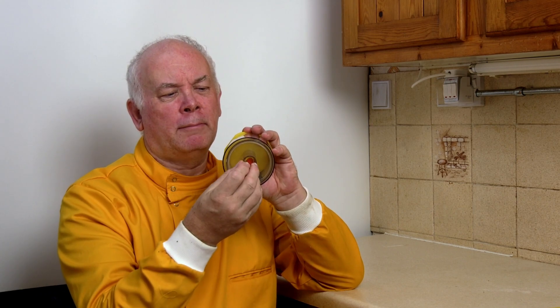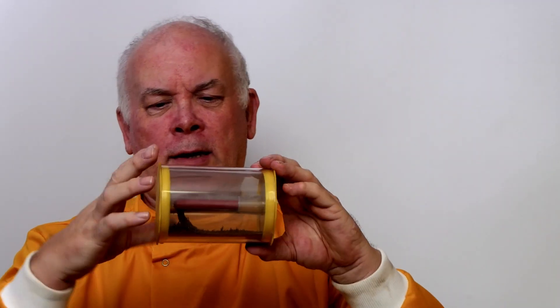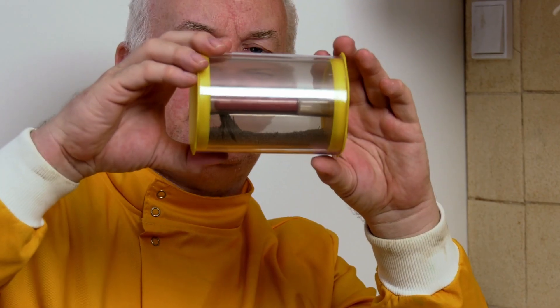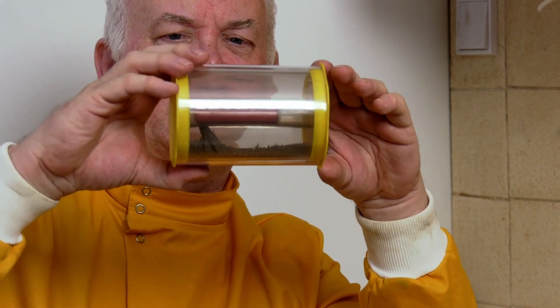We're going to try the experiment in a slightly different way. I've got here a cylindrical bar magnet and I've got a tube. This tube is full of iron filings, but there's a tube inside. What we're going to do is place this magnet inside the tube, put an end over it, and give the iron filings a little shake to see if they'll stick to the magnet.